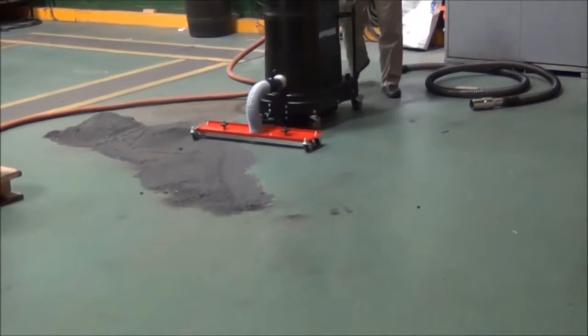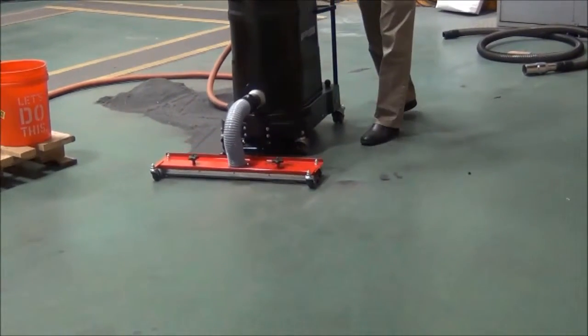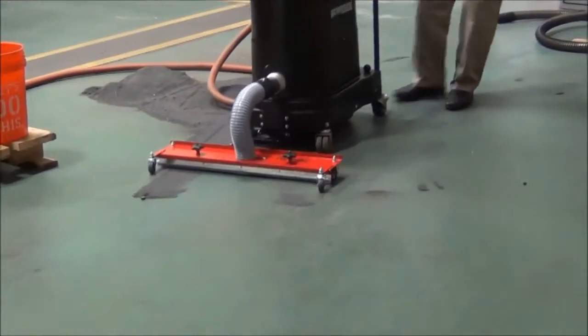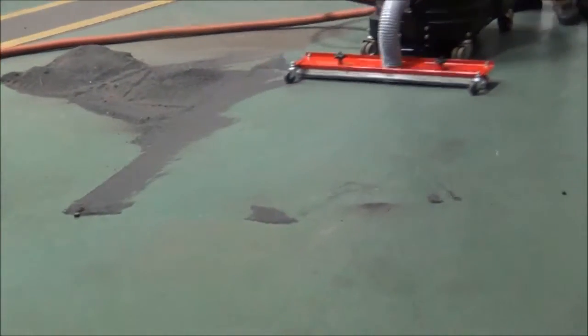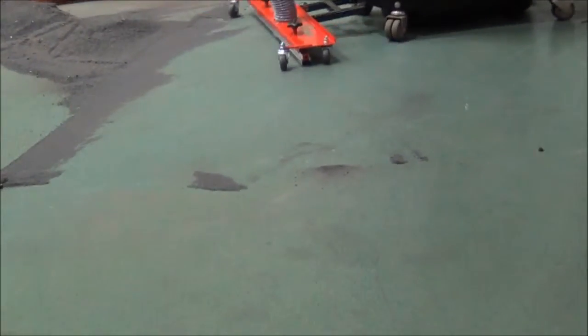That'll give you a good idea with a heavy layer picking up steel shot, watching it all go in. And the floor is not perfectly level, so you can see when the floor is not perfectly level you may have to move it and reposition.